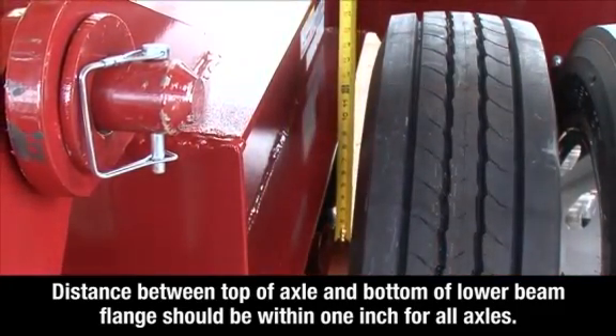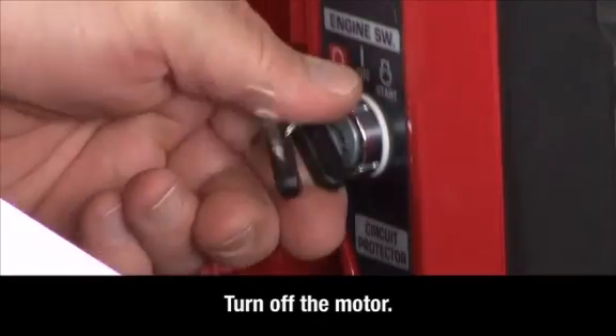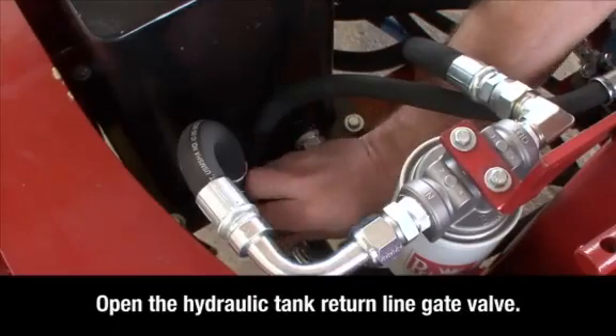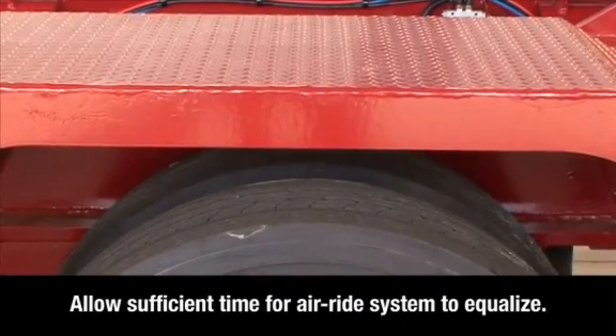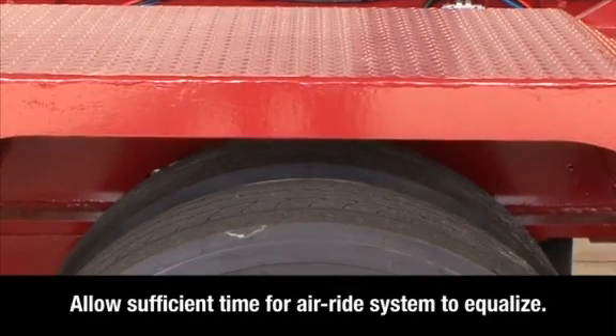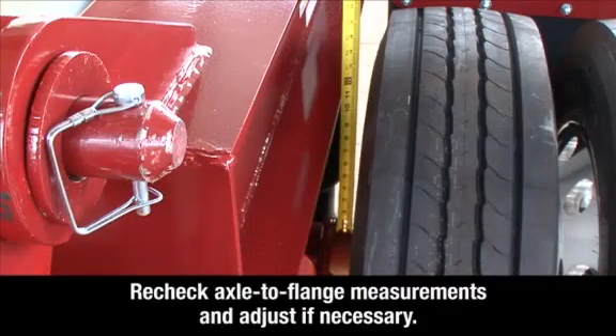After the axles are equalized, turn off the spreader motor and open the hydraulic tank return line gate valve to allow pressurized oil to return to the tank during transit on uneven terrain. Allow sufficient time for the air ride leveling system to equalize, then recheck the axle-to-flange measurements and adjust if necessary.